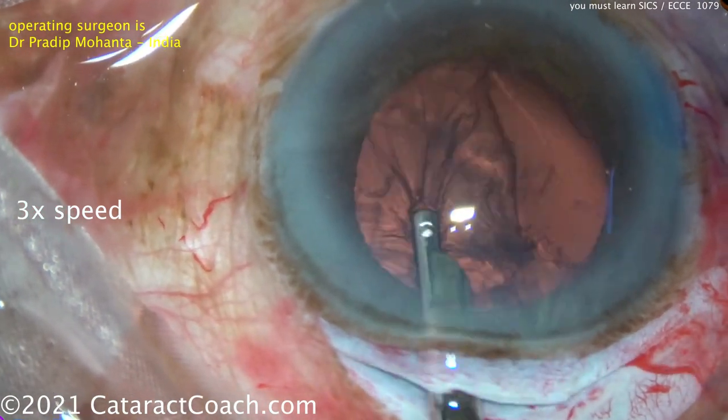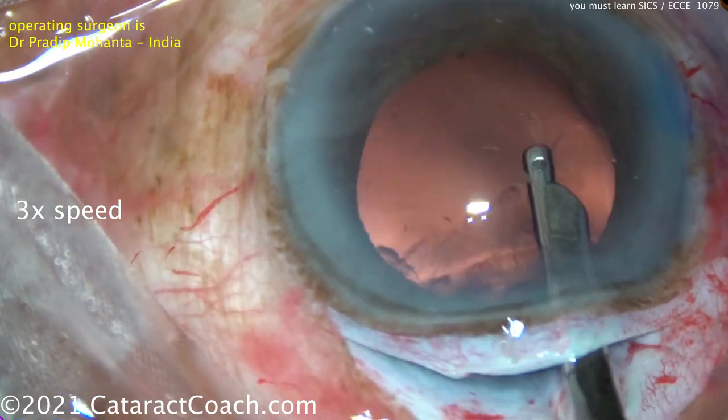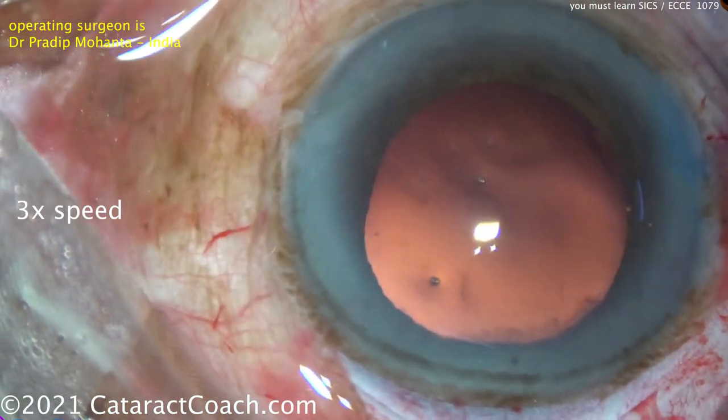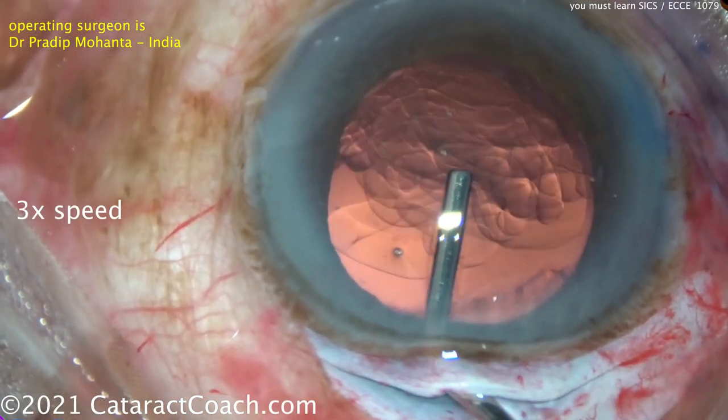I don't perform a tremendous number of SICS surgeries. In my patient population it's unusual — maybe once or twice a year in my private practice, and then with my residents at the county hospital, maybe once or twice a month.